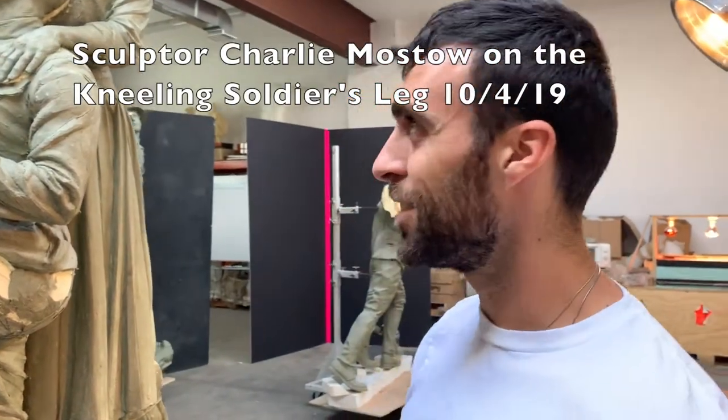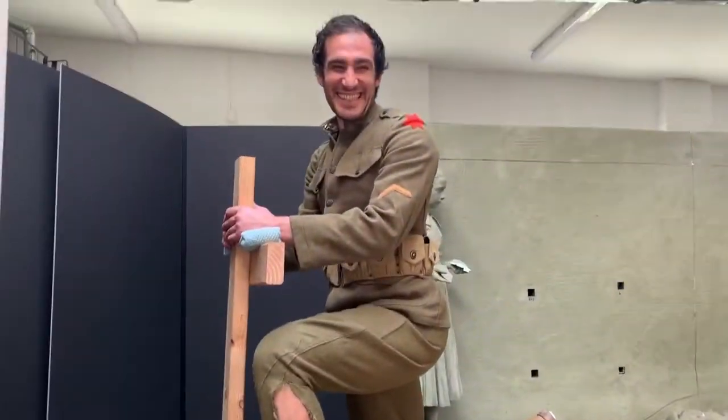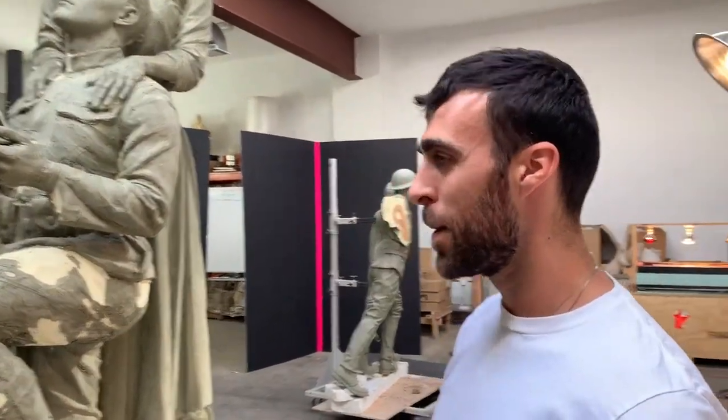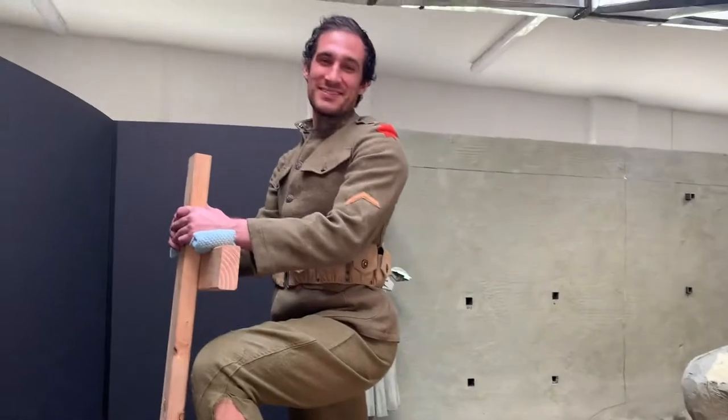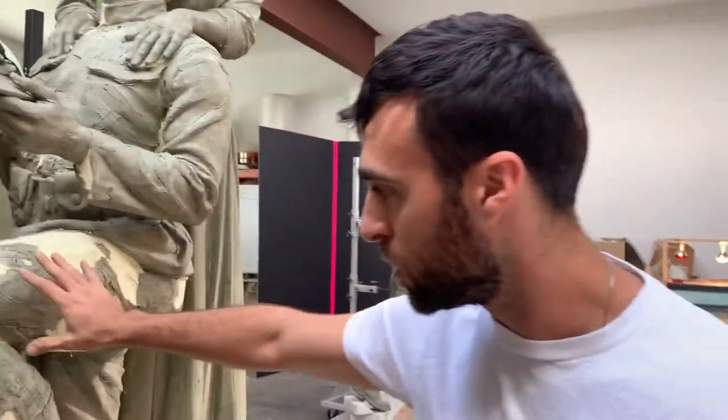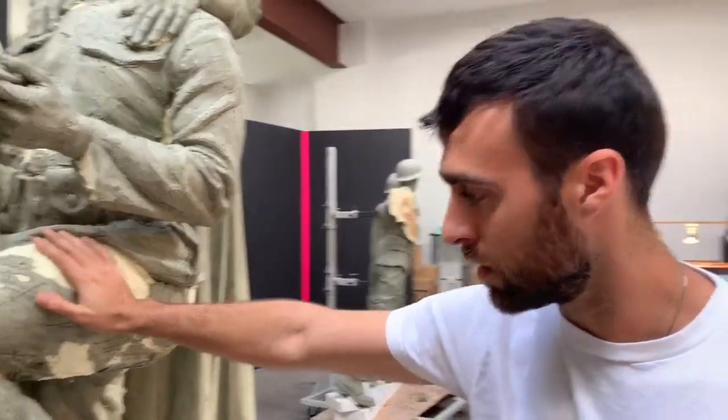Hi. So today I'm working with Zach. Zach and I are bonding a lot these last couple days. He's a great model. Can you put your foot up back here? So one thing that I realized today working, I'm starting on this lower leg.